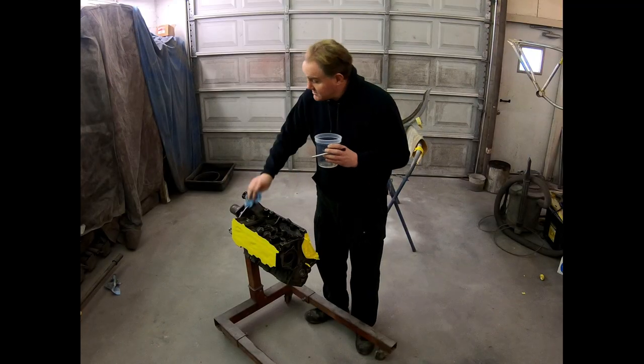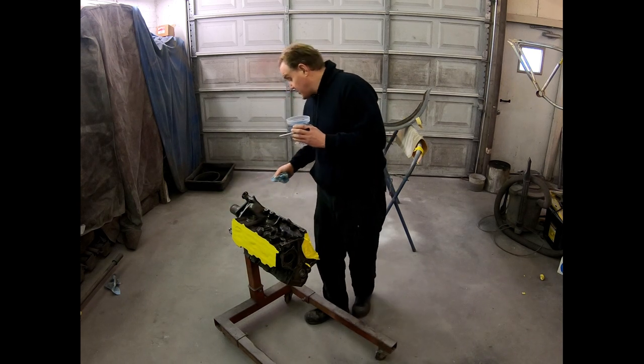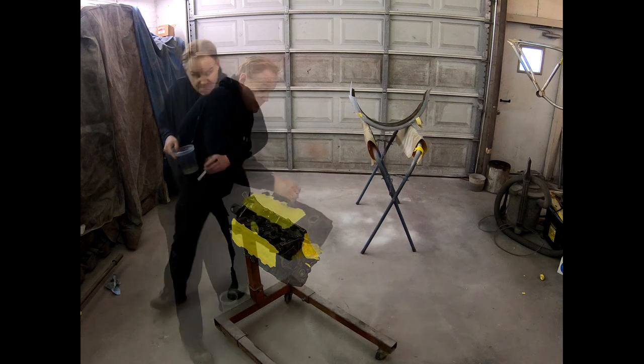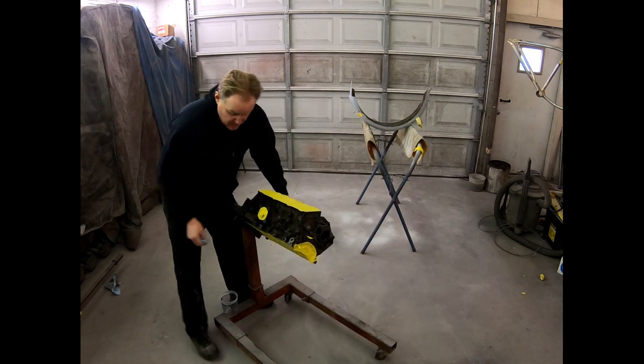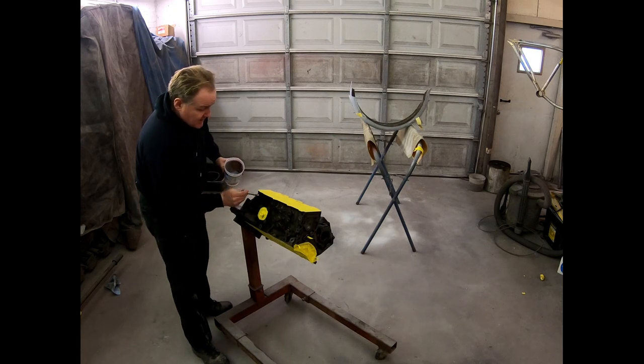As you can see, my rag isn't really changed that much because it was already pretty clean to start with — the machine shop did good work. One more side and I get to mix up some paint.